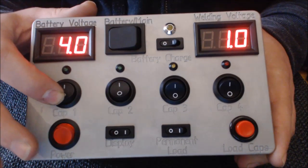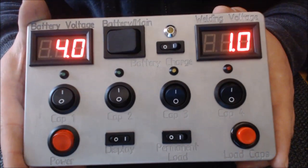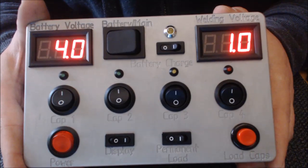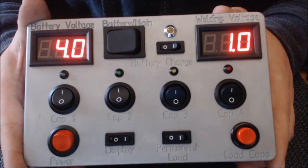1 Volt Restspannung ist noch drin. Wir haben hier bewusst, im Gegensatz zum 2000er, die LEDs direkt parallel zu den Kondensatoren geschaltet, damit die komplett entladen werden, auch im ausgeschaltenen Zustand. Da die Schaltspannung von den LEDs bei 1 Volt aufhört, unter 1 Volt kriegen wir sie leider nicht. Aber das 1 Volt soll uns nicht stören.